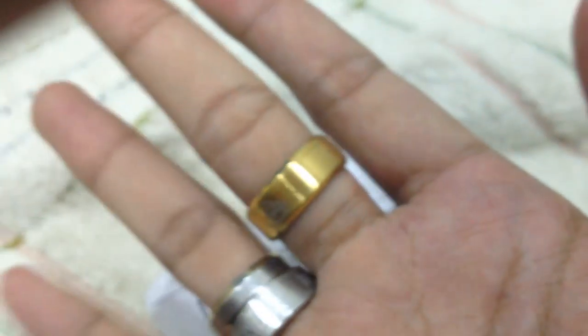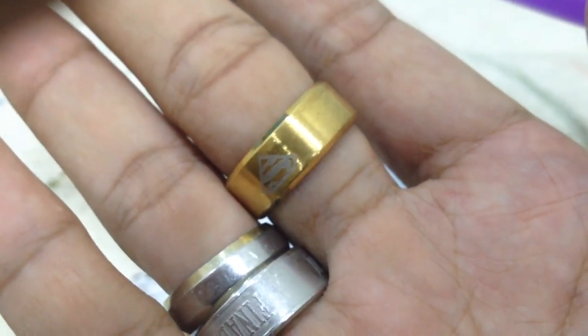I picked a size of eight because I measured it for my finger - basically for my middle finger. Thank you for watching, have a good day.